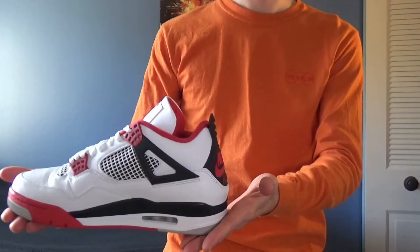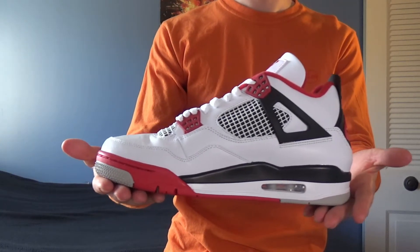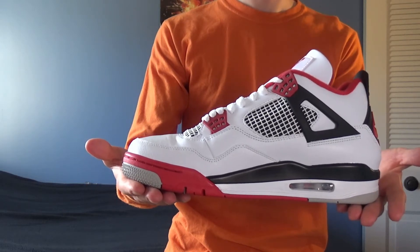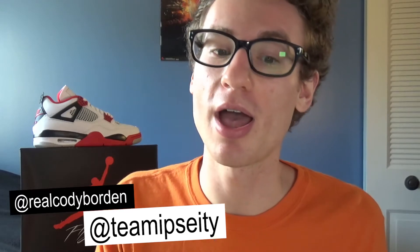Let me know what you think of these in the comment section below. Were you able to get yourself a pair? Did you hit on the shock drop a few weeks ago, or did you pick them up on the official release day? Let me know all of this and more. And don't forget to follow me on social media for content updates about the channel and future videos. Be sure to subscribe so you don't miss out on those videos. Thanks for coming out to this one and hope to see you for the next one.